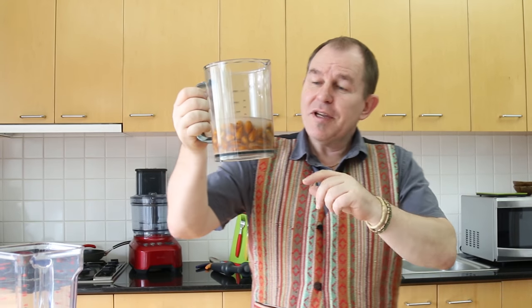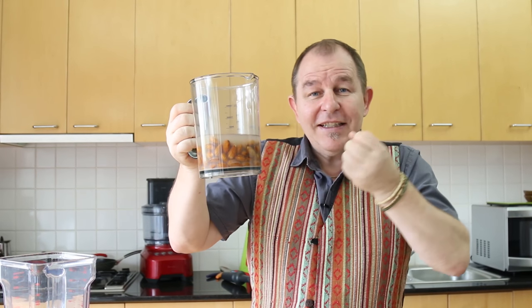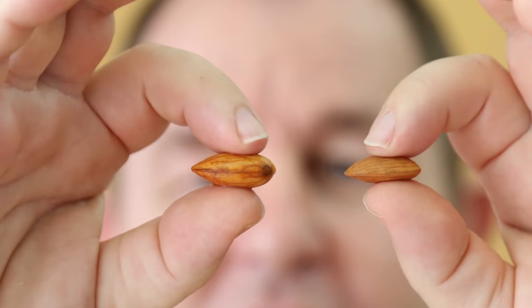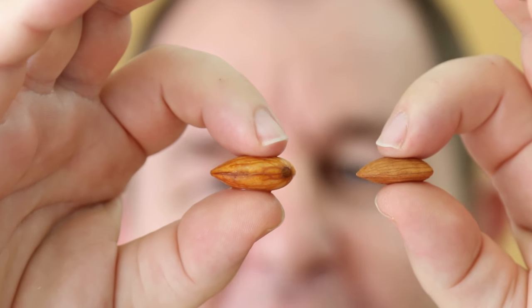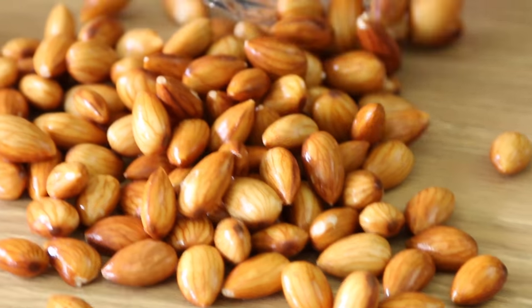I've soaked those almonds overnight and you can see they've actually swollen up and the water's gone brown — that's the tannins coming out of the skins, which is fine. We're going to rinse these off. You can see just how much the almonds have absorbed the moisture, and that's going to make it a lot easier to extract the milk.